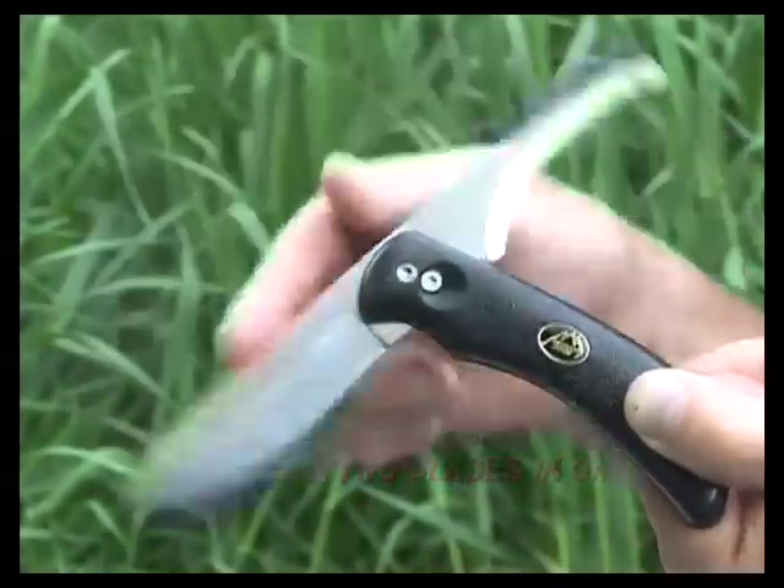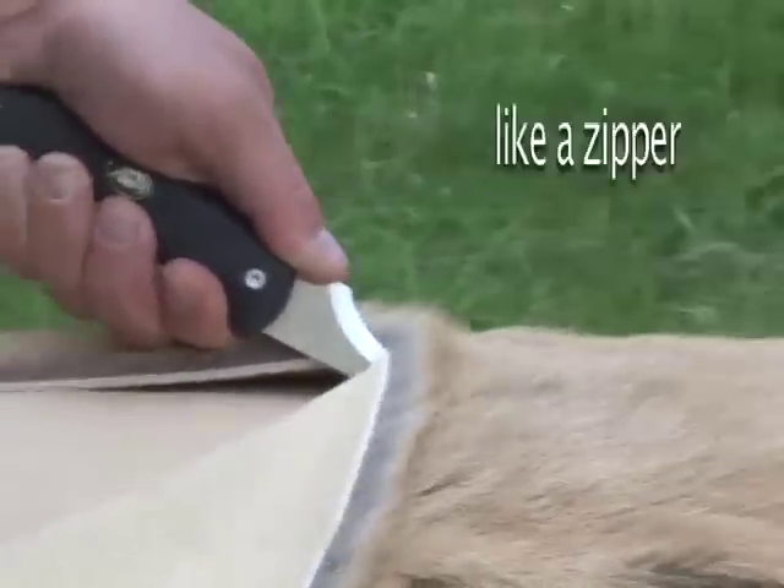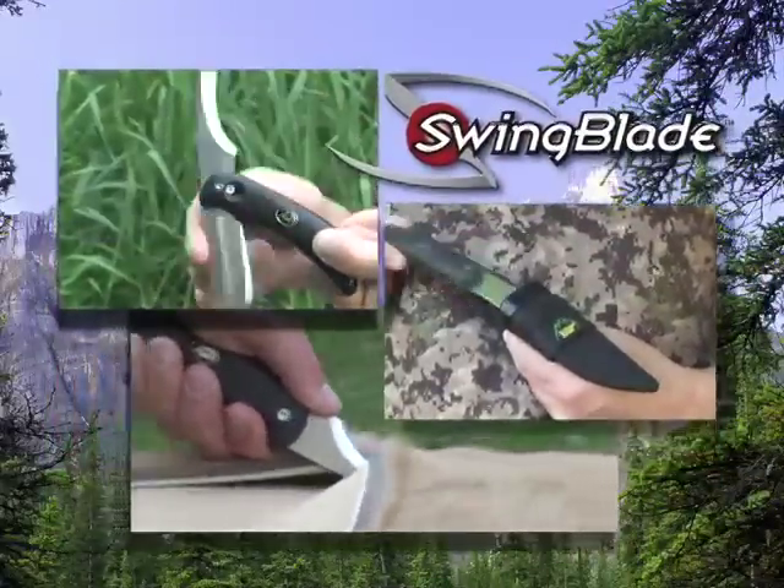Push the lock button and the Swing Blade changes from a skinning knife to the ultimate cutting blade. It cuts underneath the skin to open game like a zipper for easy field dressing. The Swing Blade holds a razor's edge and is lifetime guaranteed.